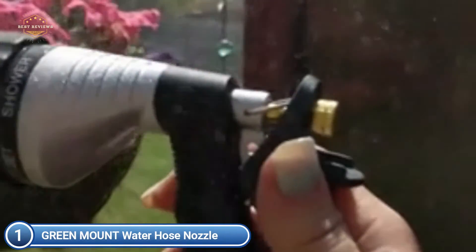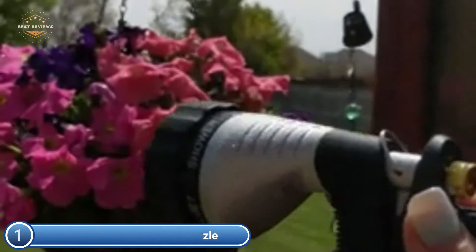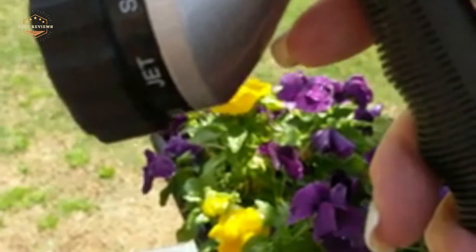The hand sprayer is protected from accidental impacts by the shock-resistant rubber dial. The pistol grip handle made of TPR rubber with slip resistance is comfortable to hold. To prevent leakage and save water, the hose sprayer has rubber washers. It attaches and detaches easily from standard garden hoses.